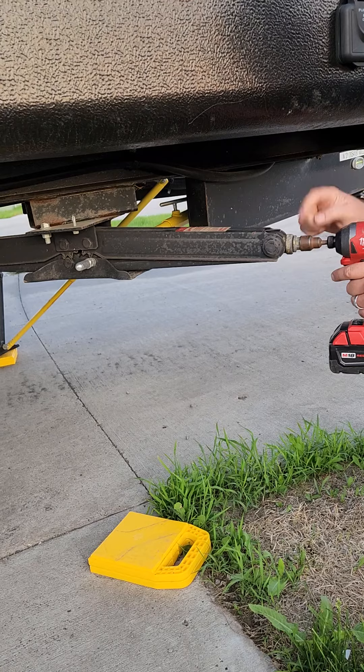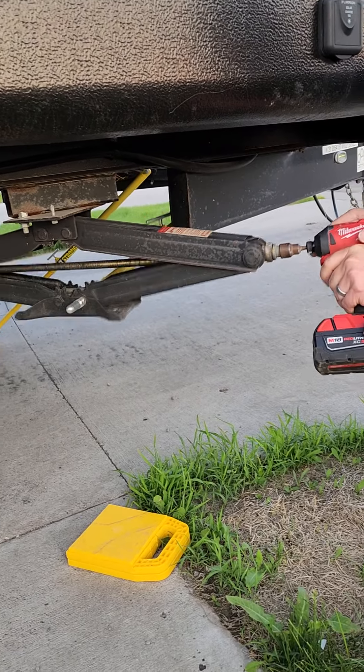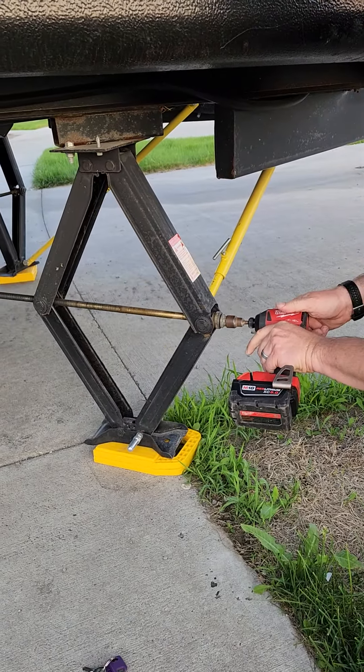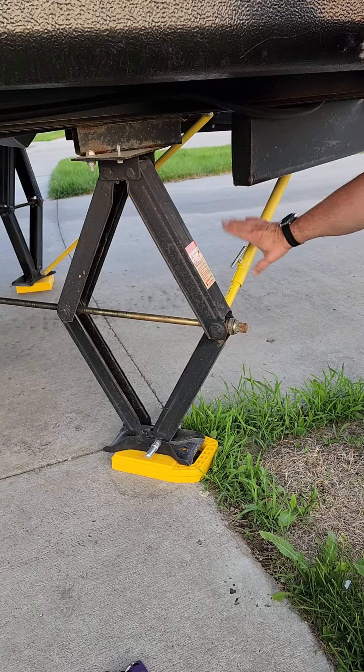I'm just going to bring it down with a 19 millimeter socket that's included for you guys and the power drill that you should have in the storage as well. So I hit the bottom just there. I'm going to go up just a little bit more — that's about it. And then re-tighten here.